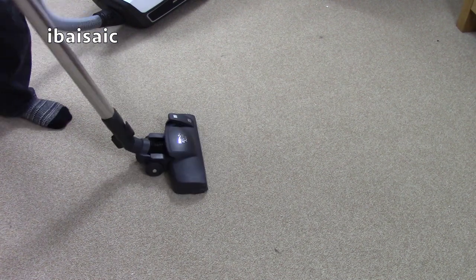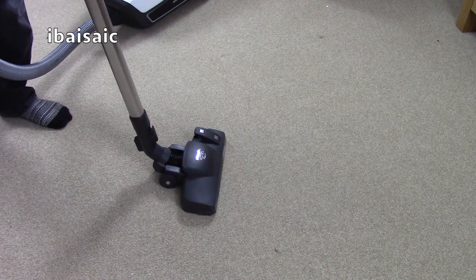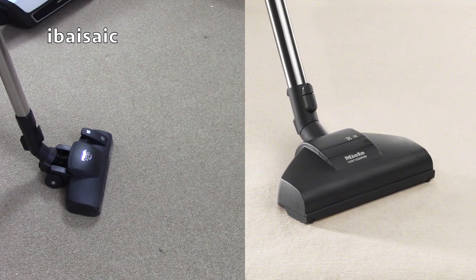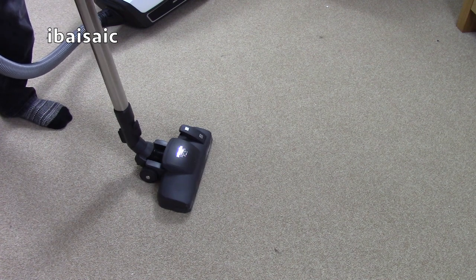It will eventually pick the hair up but there's a lot of toing and froing before the hair is actually sucked into the machine. So get the optional head — it costs about 40 to 50 pounds — but if you don't want the remote handle I suggest you go for the cat and dog version.